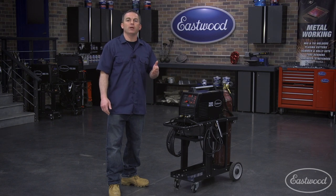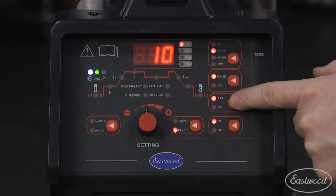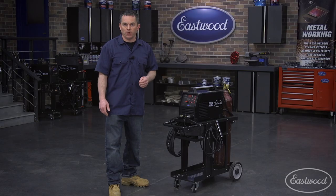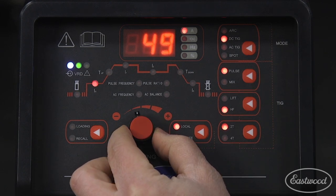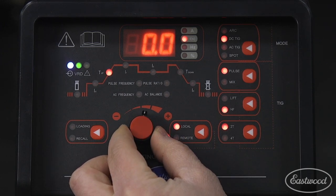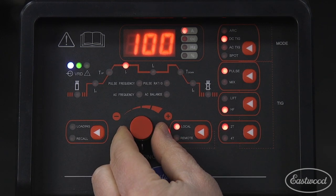Let's show you how to set the pulse in both DC and AC modes. To set DC pulse for welding steel, select DC TIG, then select your other parameters. Select lift start or high frequency, then select local or remote — which is torch or foot pedal control — and we'll choose local to use the torch. Now set the pre-flow starting amperage, which we'll set to 50, and the upslope time, which we'll set to zero. Now set the peak amperage. We'll set the peak to 100 amps, so when we release the trigger it will automatically go from 50 amps to 100 because our upslope time was set to zero.